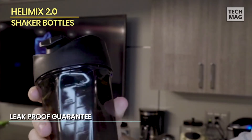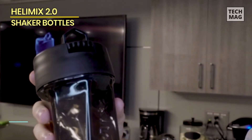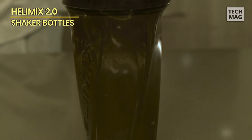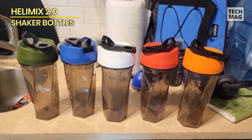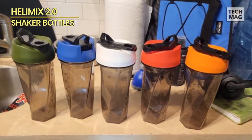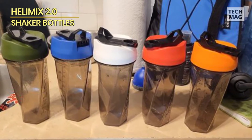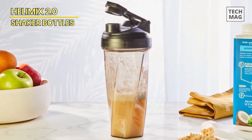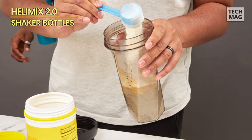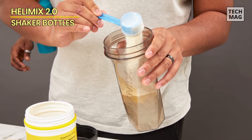It's also leak-proof, shatter-proof, and dishwasher-safe. The design makes for super effective mixing, and the manufacturer says it can even mix notoriously difficult peanut butter. Thicker powders like casein or whey may not blend as easily as they would with an electric shaker bottle like the Pro-Mix Pro-Shaker bottle or with a traditional shaker bottle. This bottle is also not insulated, so if you prefer ice-cold beverages, try the Blender Bottle Radiant insulated shaker bottle instead.